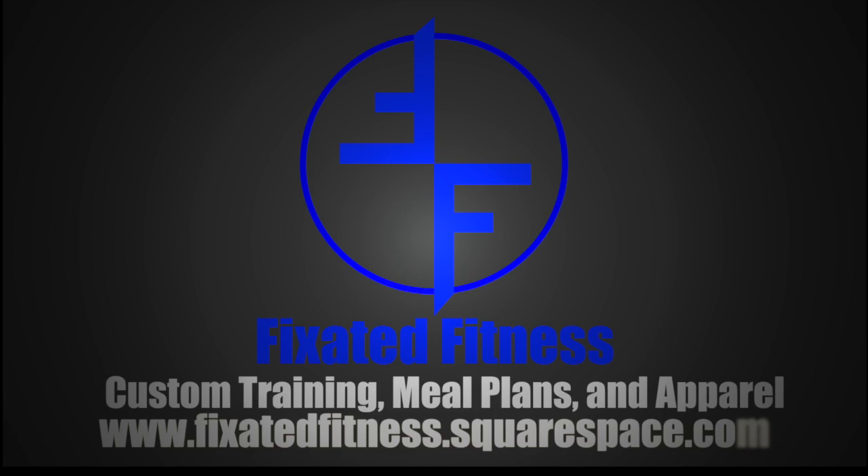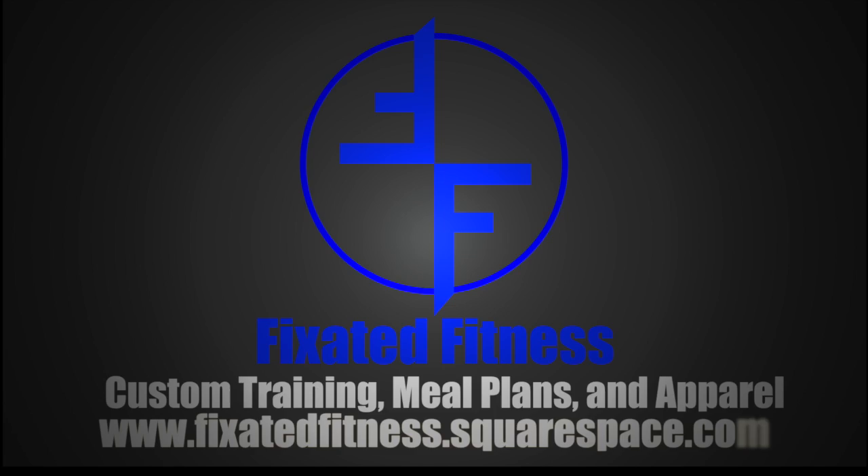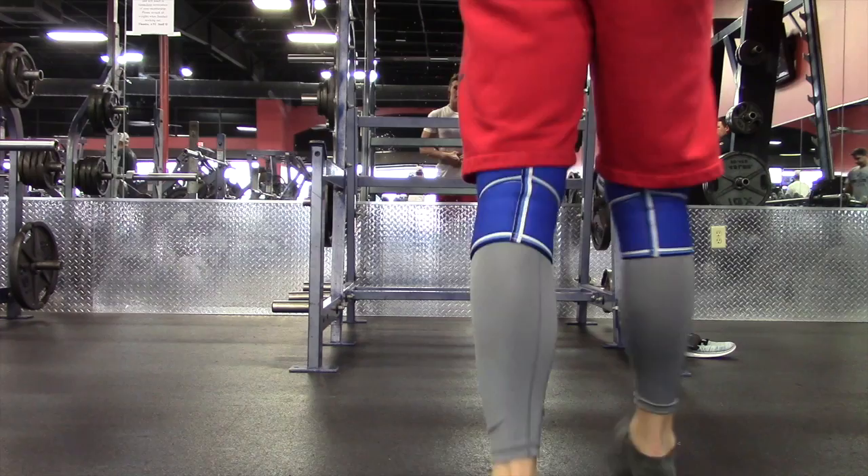And the world's gonna know your name. Hey y'all, how's it going? Chance here. Gonna do a little commentary over these few workout clips I got from this leg day.